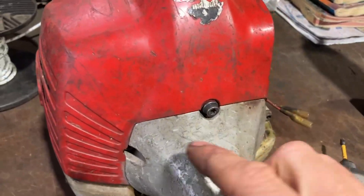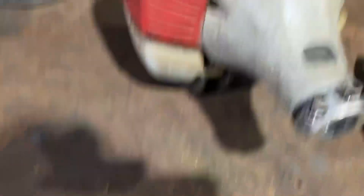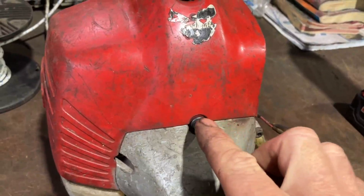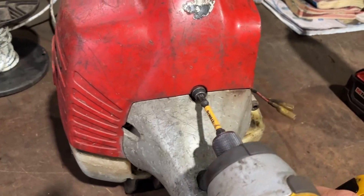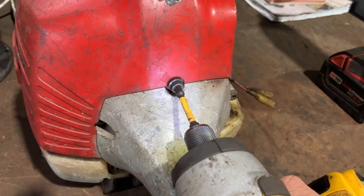When you have all the bolts spread over the table and you're trying to put them back in, if you put the wrong bolt in here, this is why your weed whacker is either not starting or making a really weird noise.